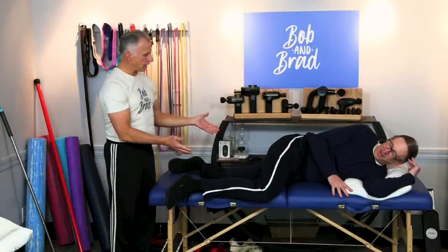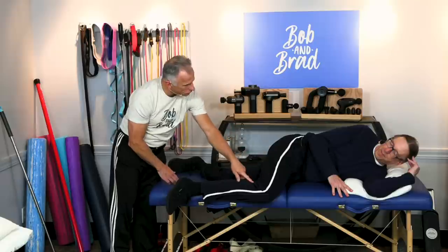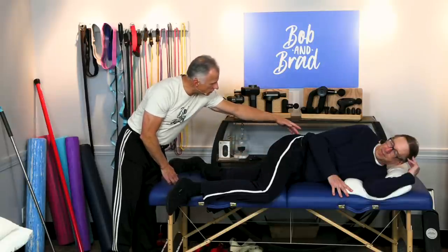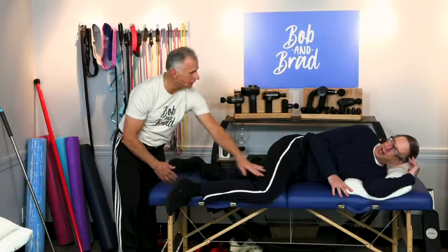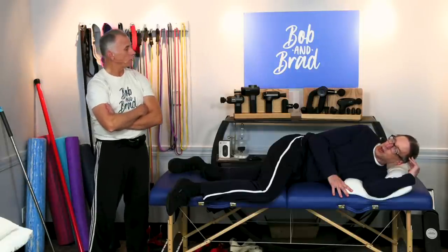So, sleeping on your side like this, often times the top leg can come forward like Bob's showing here. And that stretches muscles and tissues in the hip and all the way down to the knee — all night long. Causes pain when you wake up. Eventually, as you get older, it does. It's a problem.